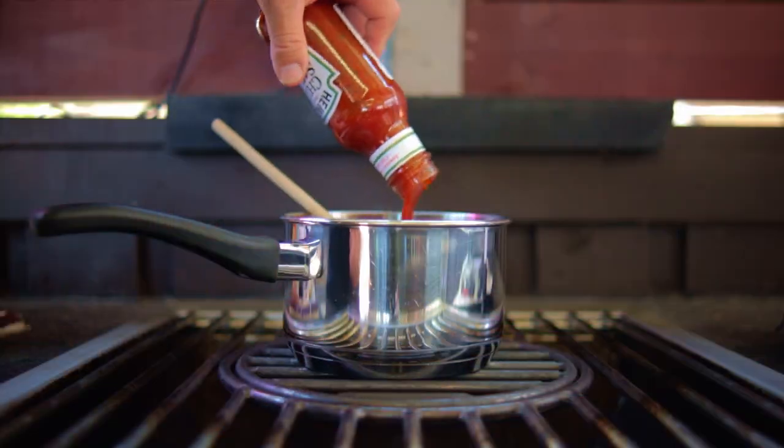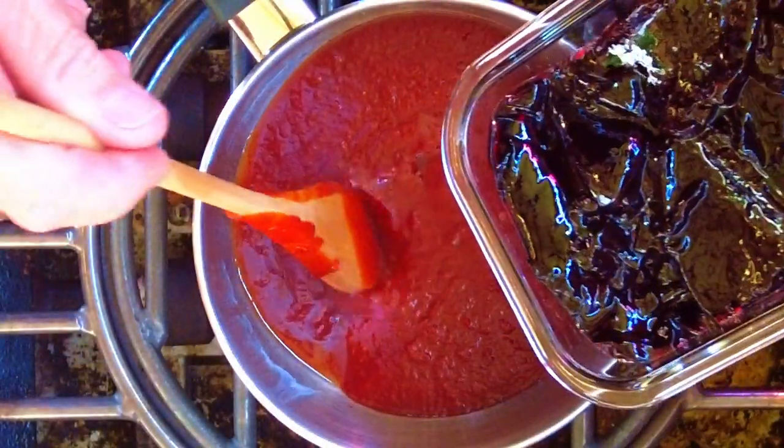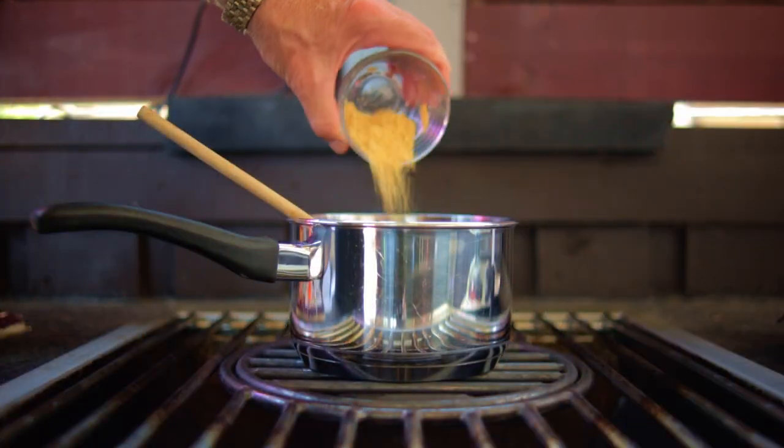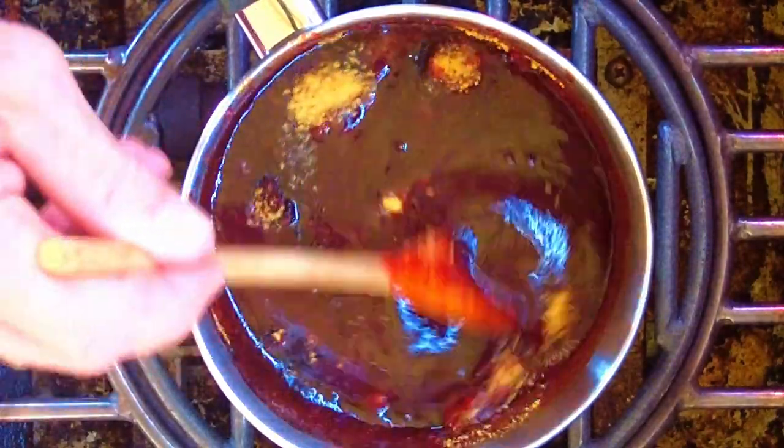In a medium sized pan combine the chili sauce and the grape jelly, warm it up on low heat, melt the jelly, then add in the vinegar, the mustard powder, the chipotle powder, and the black pepper, all the while stirring.